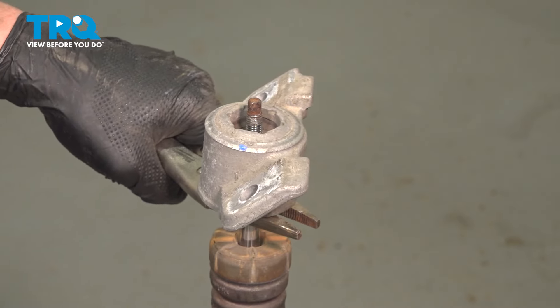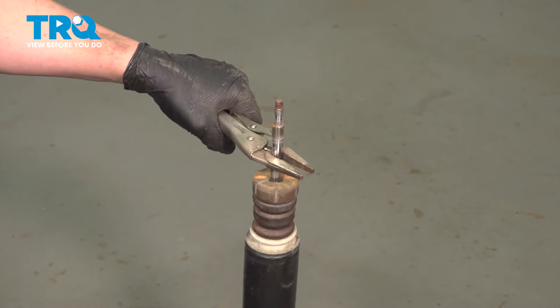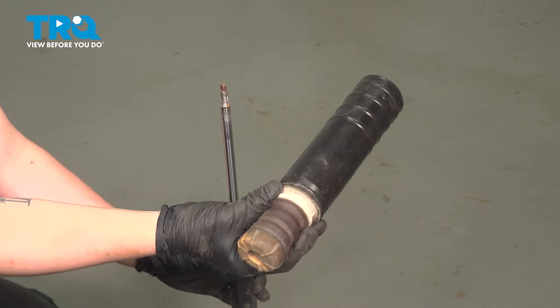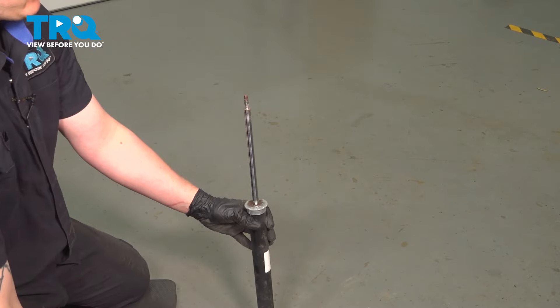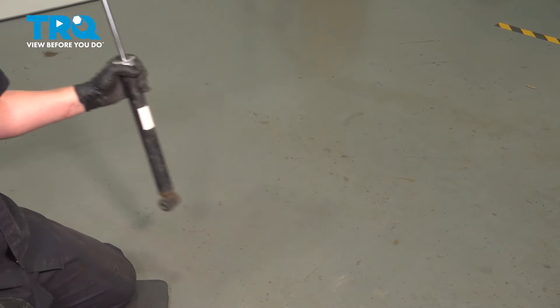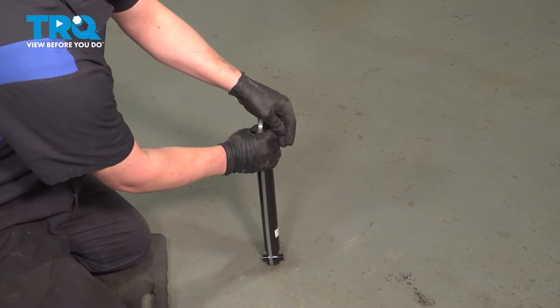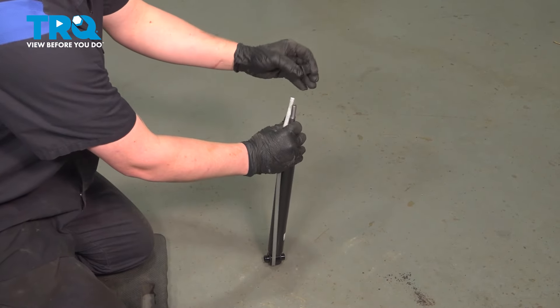Remove the top nut and remove the top bracket. Remove the bump stop and shield assembly. We can discard the old shock. Push down on the top of the new shock, compressing it, and remove the band.